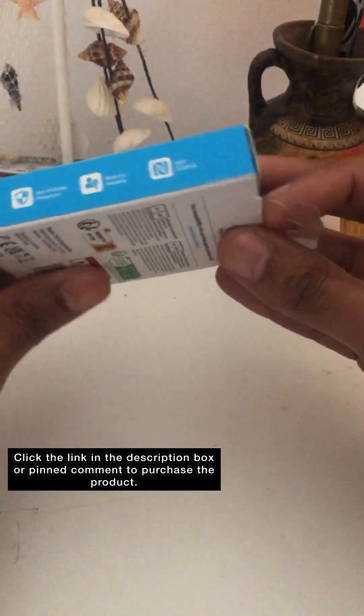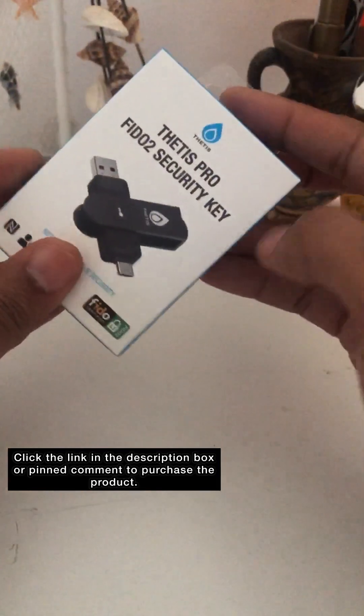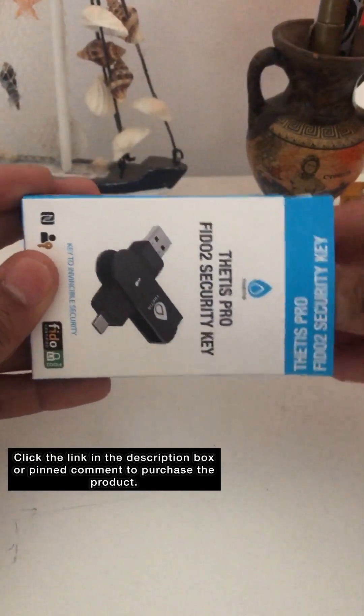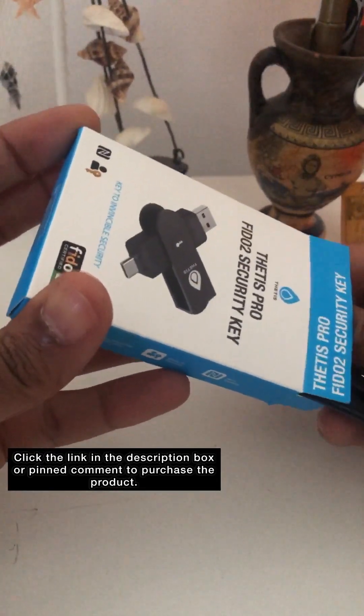Here is this side of it. As you can see, it is anti-phishing and NFC approved. So not only can you plug the key into your device for an extra layer of security, you can also use it as a fob.